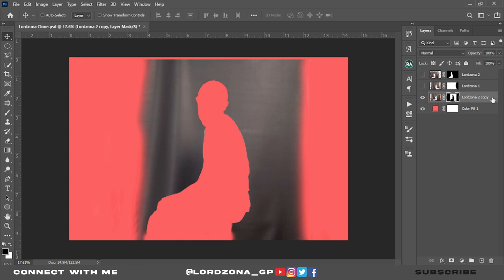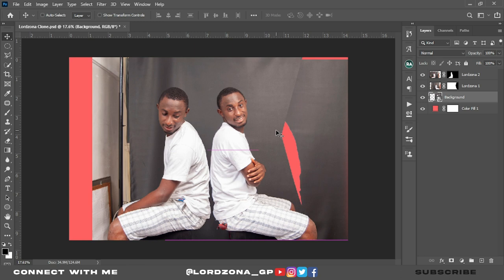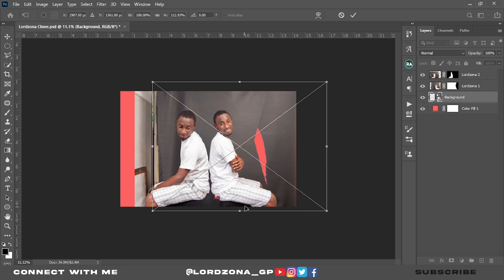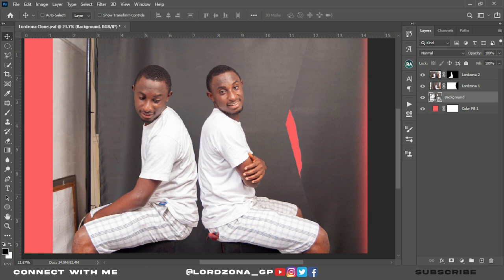Convert it to a smart object by clicking here and clicking Convert to Smart Object. You can rename it to 'Background.' Bring back LordZona 1 and LordZona 2 — the background is below. Move the background to the edge this way. I use it to cover my leg. Going back to LordZona 1, use the brush on the mask in some parts.